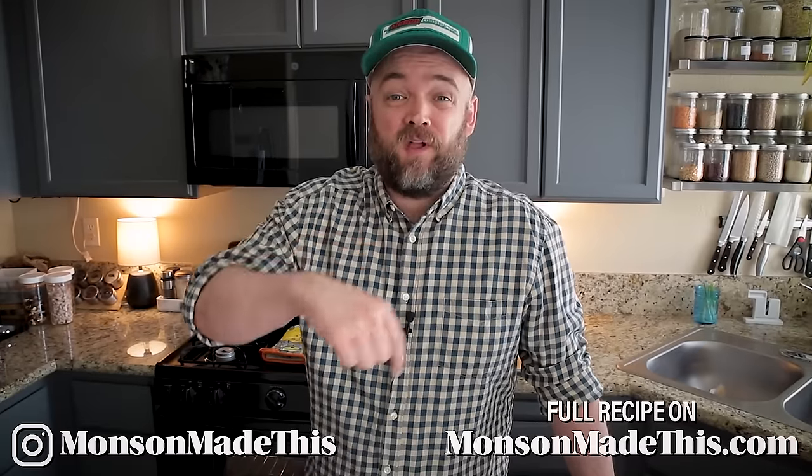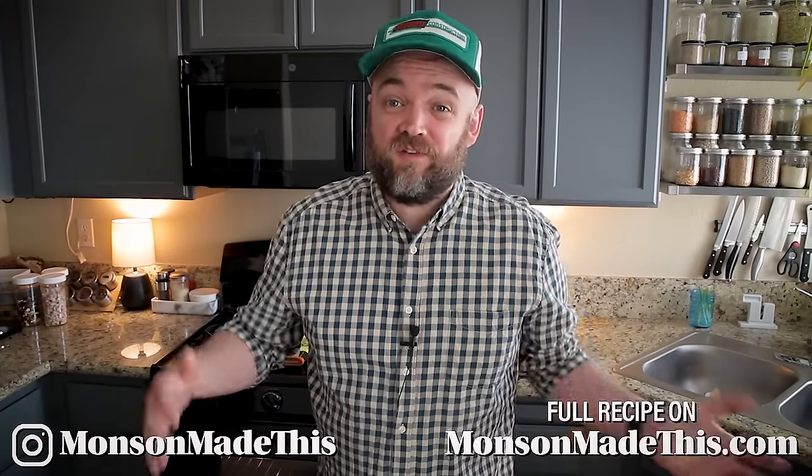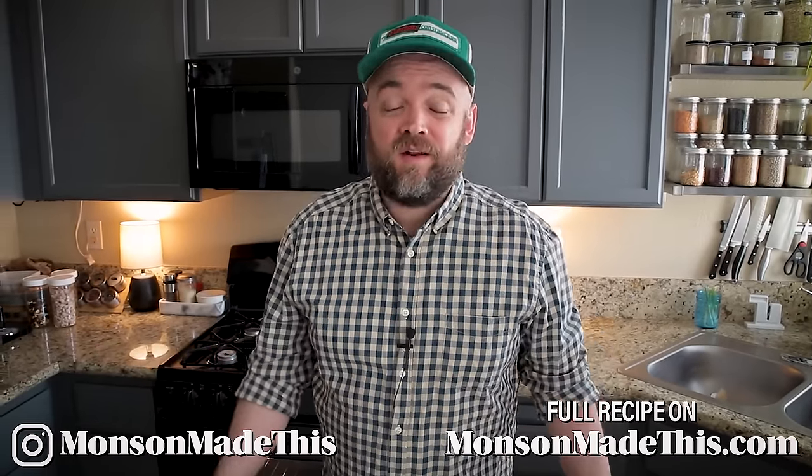Hello and welcome to Munson Made This. My name is Michael and I cook vegan food, so if you want more vegan recipes you should click that subscribe button below and make sure to hit the bell notification so that you're notified when my new videos come out.